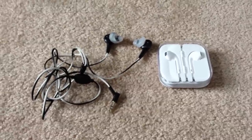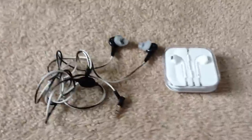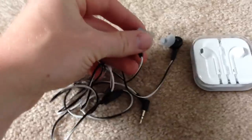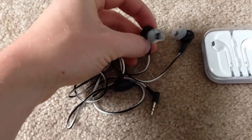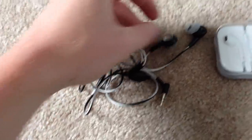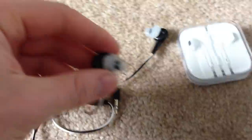Hey guys, Rich here with a review on the Apple headphones that come with the iPhone 5. Next to me here I have some Bose. I thought I'd quickly show you these just because it's the design I kind of wish Apple would take. I know they're coming in the package for free, but Apple's always trying to strive for the best headphones, and I wish they would have done this.